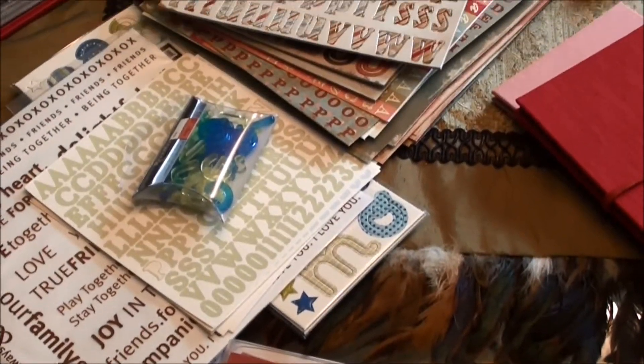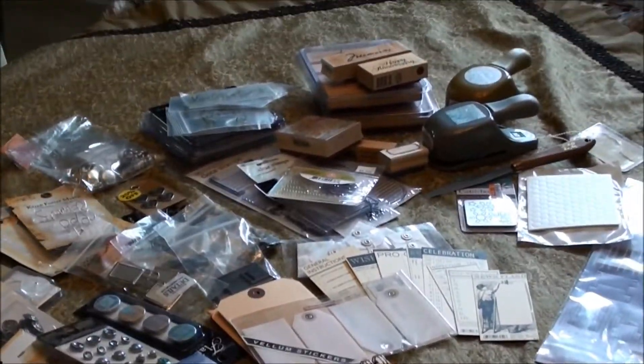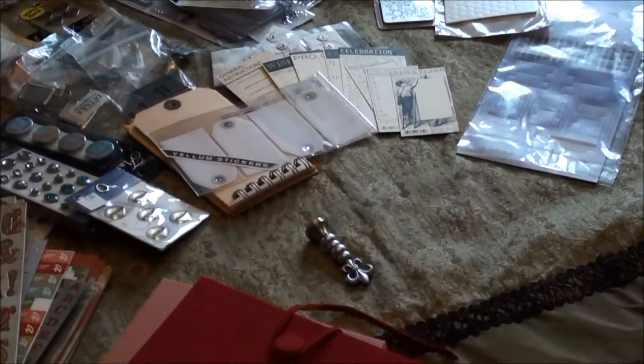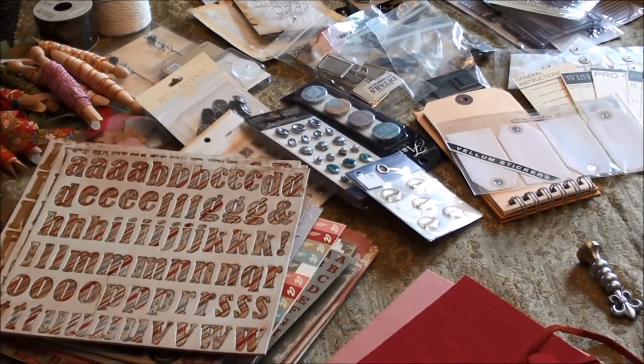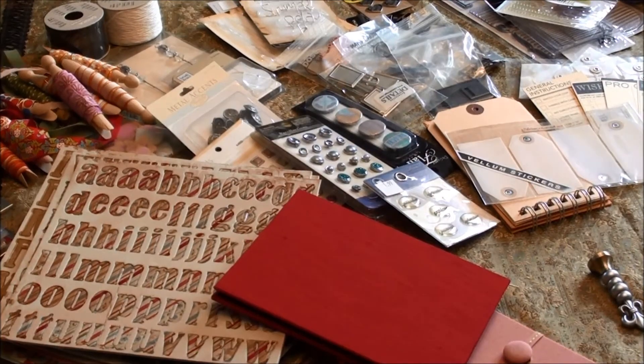Let me do a quick pan of the things that I pulled out of that rack for my friend today. I'll try to give you a close-up of some of the things that I picked out of that stash.